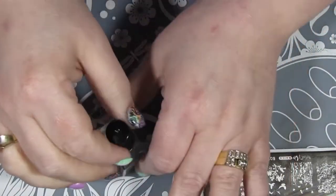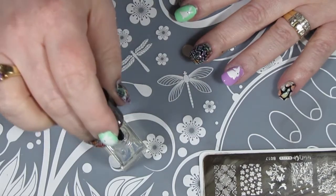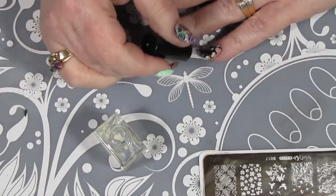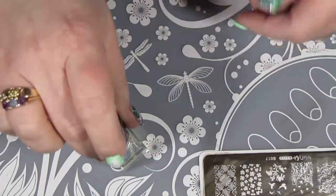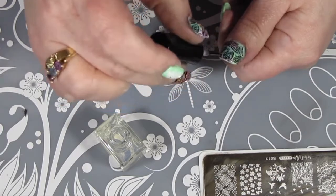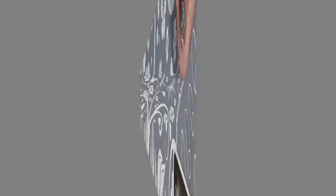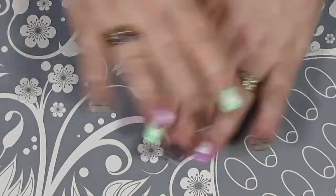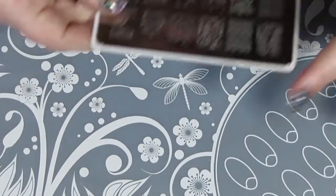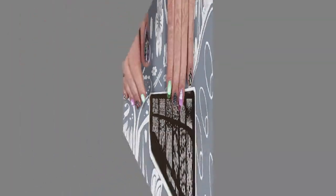Now that all my designs are dry, I'm going to put on a coat of Clear Jelly Stamper Smear Knot water-based top coat. It does not ruin your stamp design — obviously it's made by a stamping company. What I failed to videotape was that I also put a coat of Sechi Vite over top of all my nails after everything was dry, just to seal it all in. I'm really pleased with how this design turned out. The only thing I might change is using white stamping polish instead of black to show off those great designs, but I think my first attempt at smush marble was a big success.